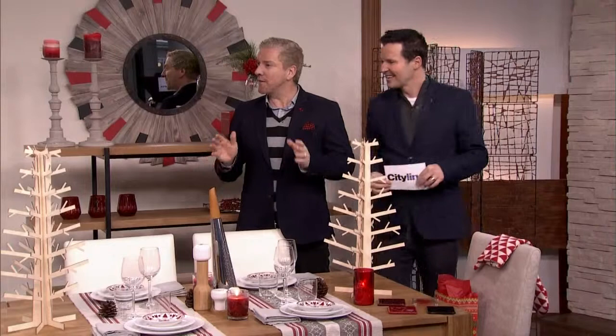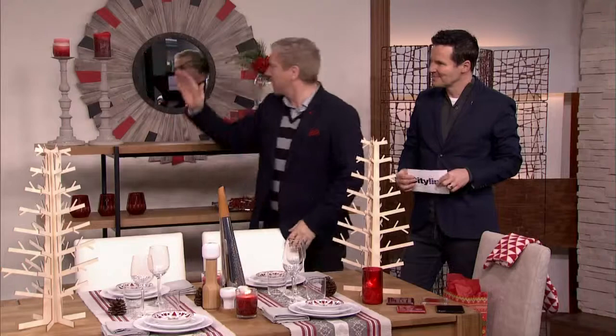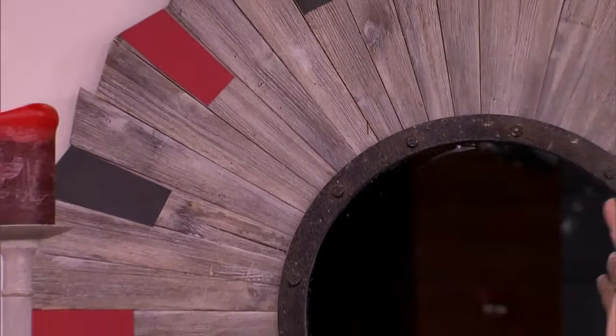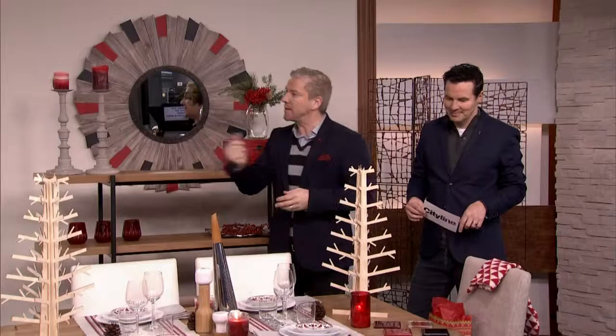It wouldn't be a Colin and Justin project if we didn't adapt something. We always say look around to what you have. If you've got accessories that can be made more powerful and seasonally correct, then do that without spending. This simple mirror here is actually from our own cottage. Normally it's completely wood-toned, but we went to the craft store, bought some red card and some black, snipped it out with a craft knife, and used some paper glue to attach each of these things. That's really low-cost décor — a couple of bucks for the card.